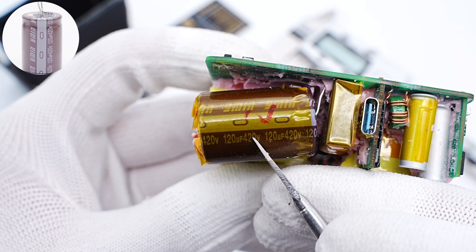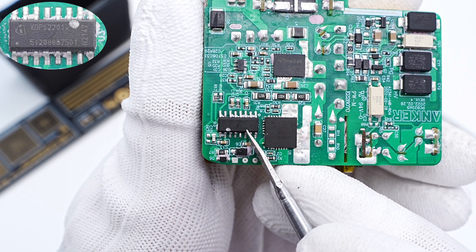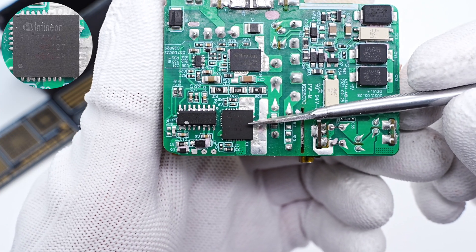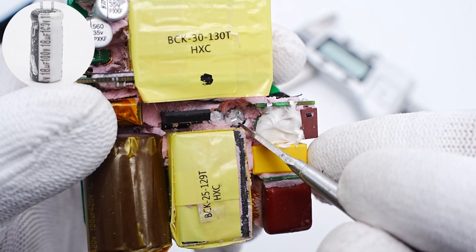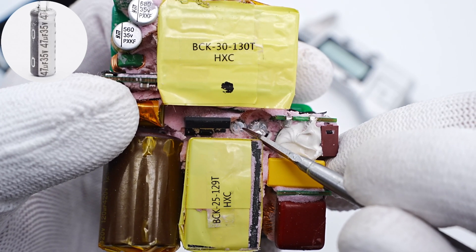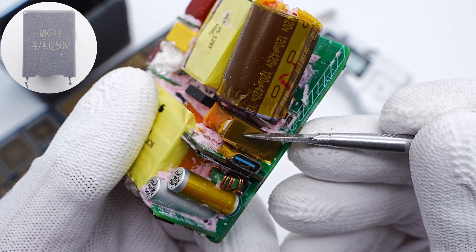The filter capacitor is from Yongming, 120μF, 420V. The primary controller is from Infineon — a digital hybrid flyback controller that combines the simplicity of a traditional flyback topology with the performance of a resonant converter. The GaN IC for the half-bridge circuit is also from Infineon, integrating two GaN FETs at 140mΩ, 600V each. Two capacitors power the primary controller, from Yongming: 18μF 100V and 47μF 35V. The resonant capacitor is connected in series with the primary side of the transformer, 0.47μF, 250V.